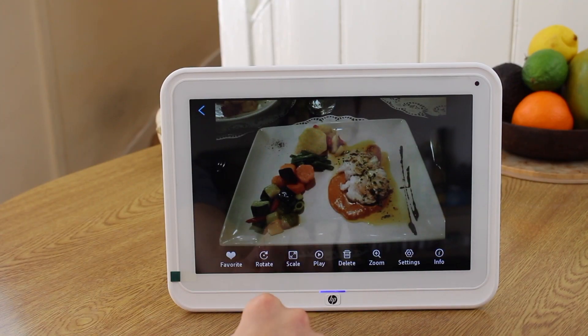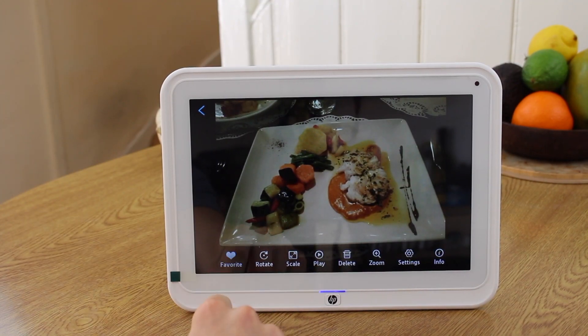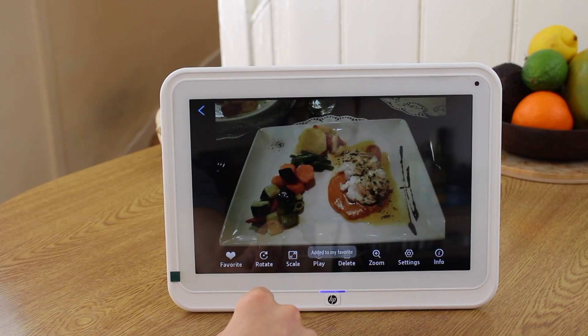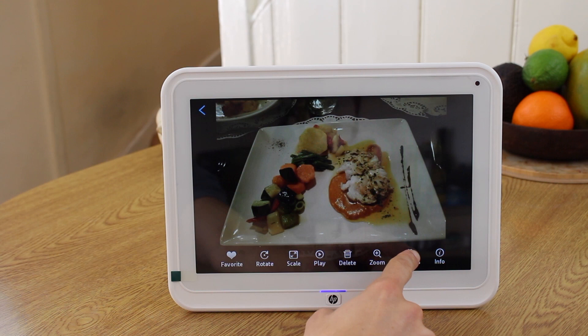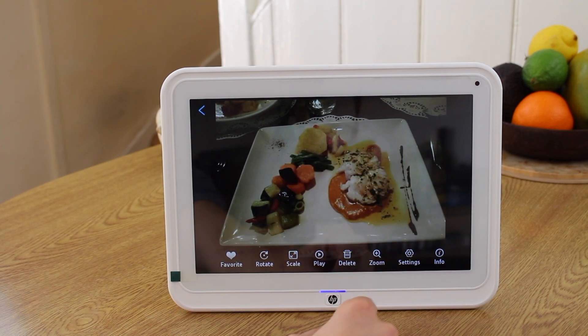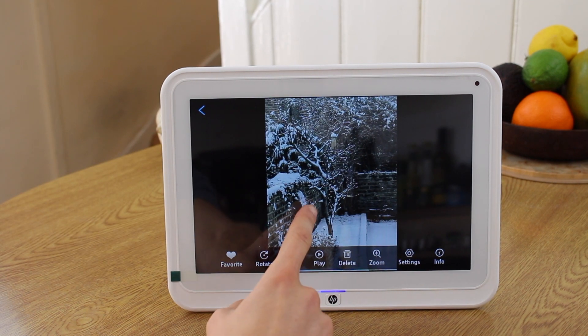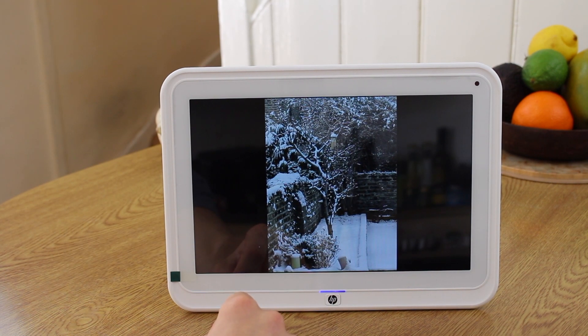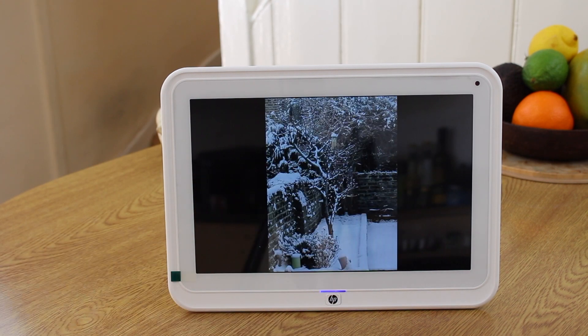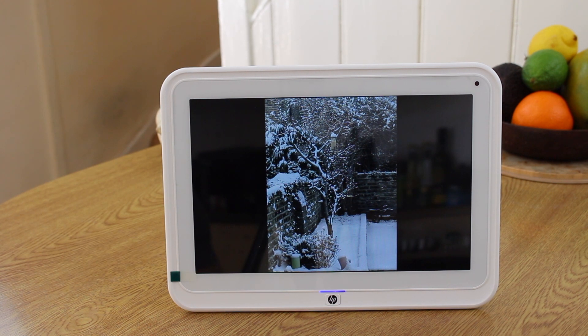Whether you want to view images from PhotoDrop or from media plugged into the back, you tap on photos and then tap on any individual photo to bring it up in full screen. You can then swipe between them, pinch and zoom, and do all the kinds of things you would normally do to photos. If you tap on the full screen photo you get an options panel along the bottom. Under settings you can play around with slideshow settings — things like transition type, how long each photo stays on screen, and whether you have any background music.